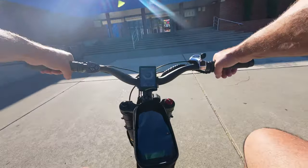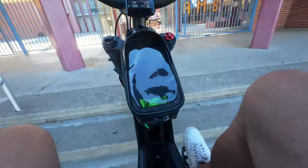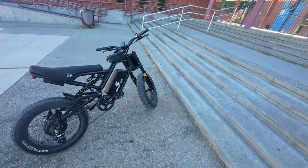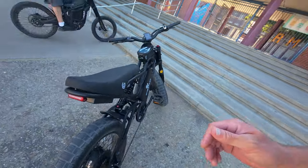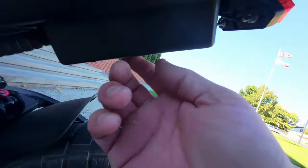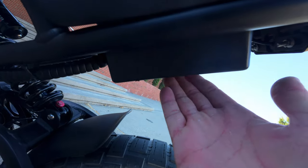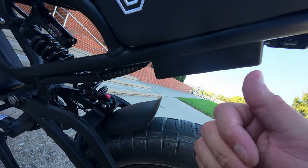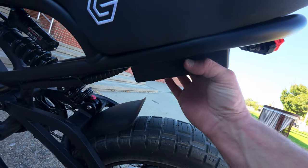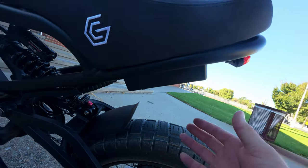One thing I'm noticing as I'm riding this bike around is the controller is making noise and rattling around. That's due to the fact that it's just sitting inside this plastic box and there's nothing securing it to the box. I don't think that's going to break anything, but I'm actually going to be taking the seat off later to see if I can do something to address that — I don't like hearing rattles when I ride around.